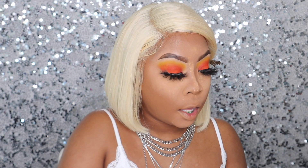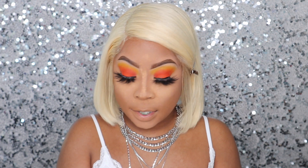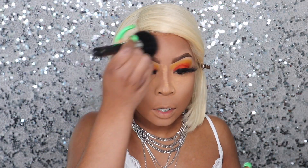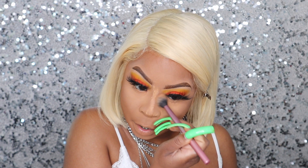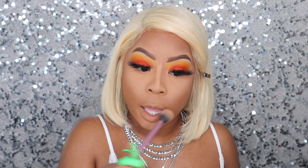Now I'm taking my Maybelline Fit Me Matte Plus Poreless in shade Coconut 355 and I'm about to set around my face where I didn't set with the other powder. I was supposed to set my foundation with Fenty today — I set it out and everything, it's right here on my face. It's okay though. So now I'm blending out that powder I took for my concealer, making sure it's pressed in and set. I'm not touching my nose quite yet until I'm done contouring.